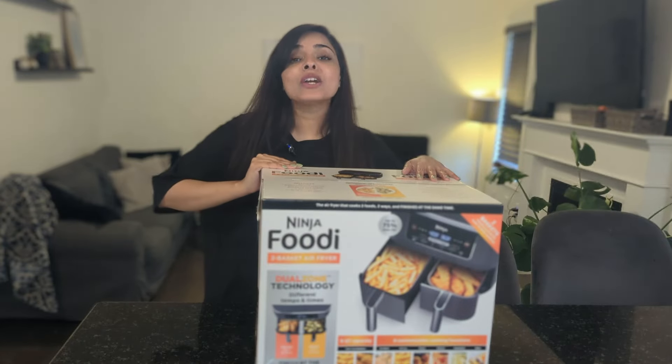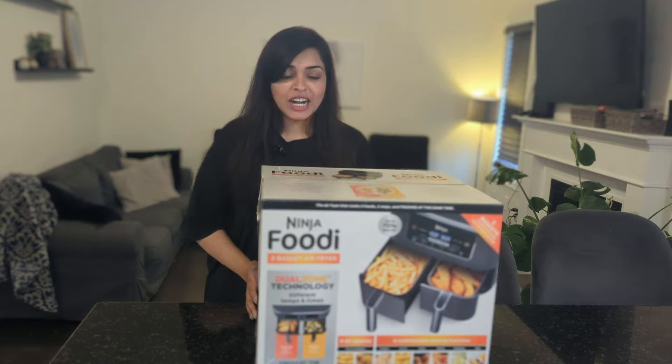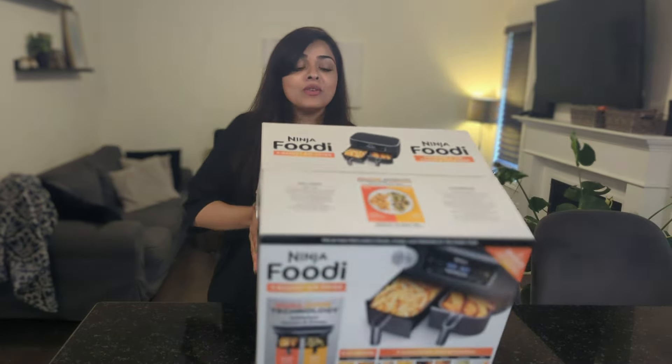Hey guys, welcome back to my channel. Today we are going to be unboxing the Ninja Foodi two-basket air fryer. As you can see, I haven't even opened this yet and I am going to be doing this with you guys on camera.